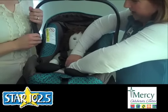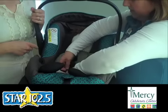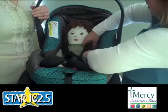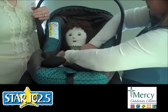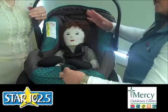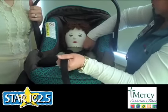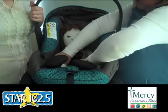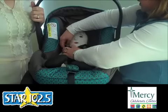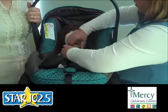First we're going to fasten the crotch strap — that comes over the baby's legs and up over the hips. Then this is called the retainer clip. We want those straps to be nicely up over the shoulders. Every seat is somewhat different, so the owner's manual is crucial. To tighten the harness straps, especially in this seat, you want to start at the hips because they tend to hide a little extra strap down there. Then continue to pull snug, making sure that retainer clip doesn't hit them in the chin when you do that.